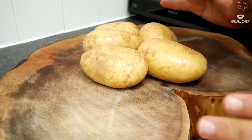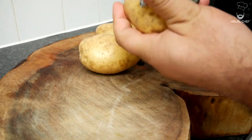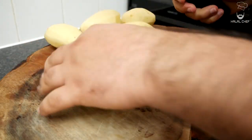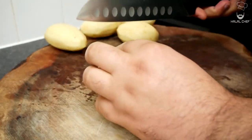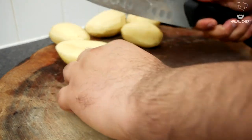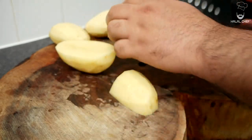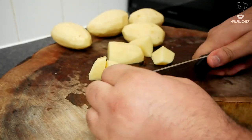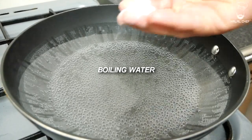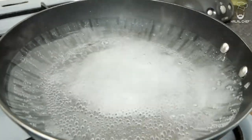For our crispy potatoes, I've got Maris Piper — you could also use russet potatoes, but these work just fine. Remove the skin, then cut the potatoes into chunks: go through the middle and cut them. Don't make them too small — keep the shapes equal so they cook evenly. In boiling water, add a good touch of salt and baking soda for extra crispiness, then add in the potatoes.